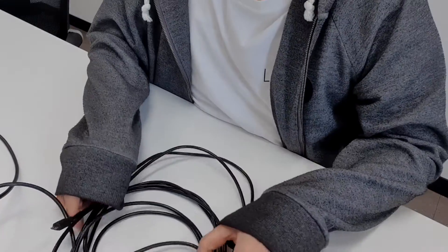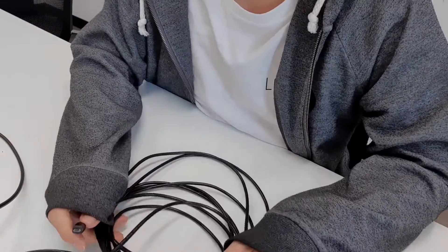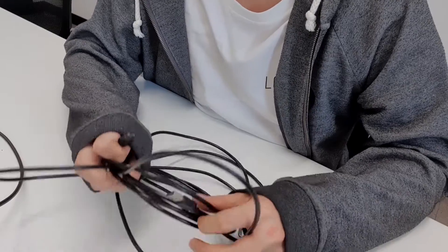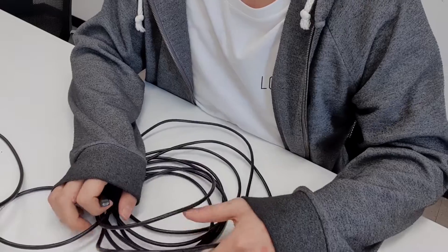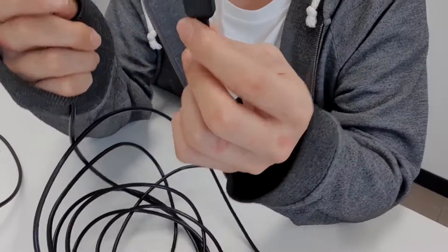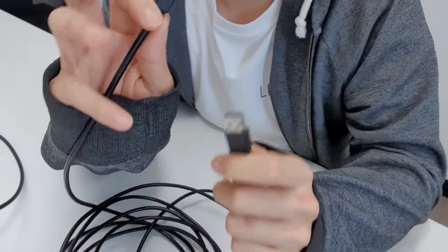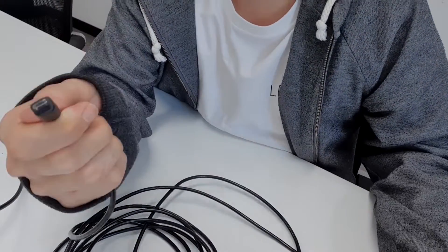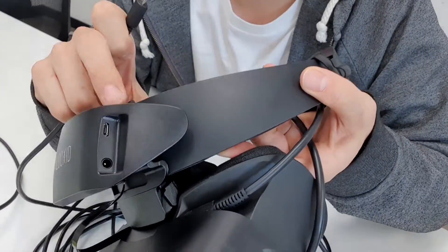Now we're on to the last part of this instruction video. We're going to connect the cable that powers your hub from your computer. You'll notice this cable has a USB port and a Micro-B port. First, connect the Micro-B end of the cable to the respective port on the hub.